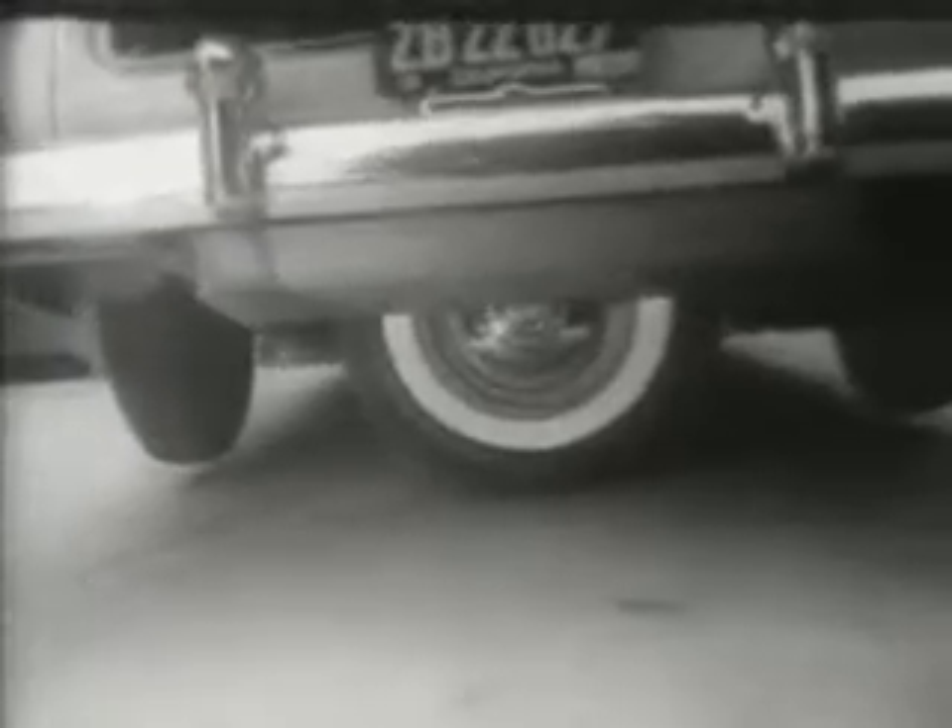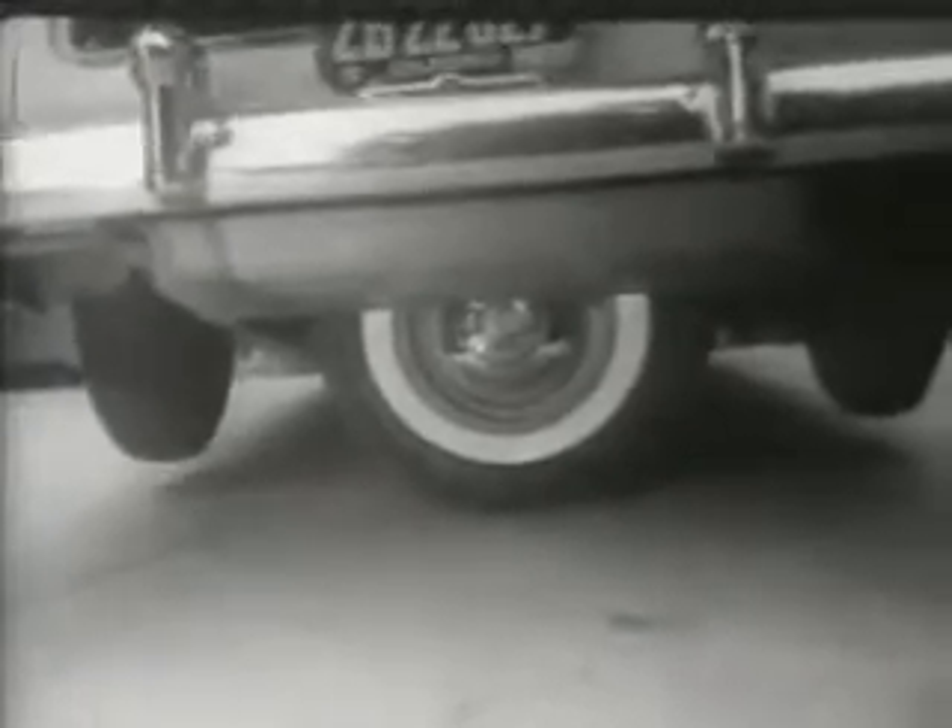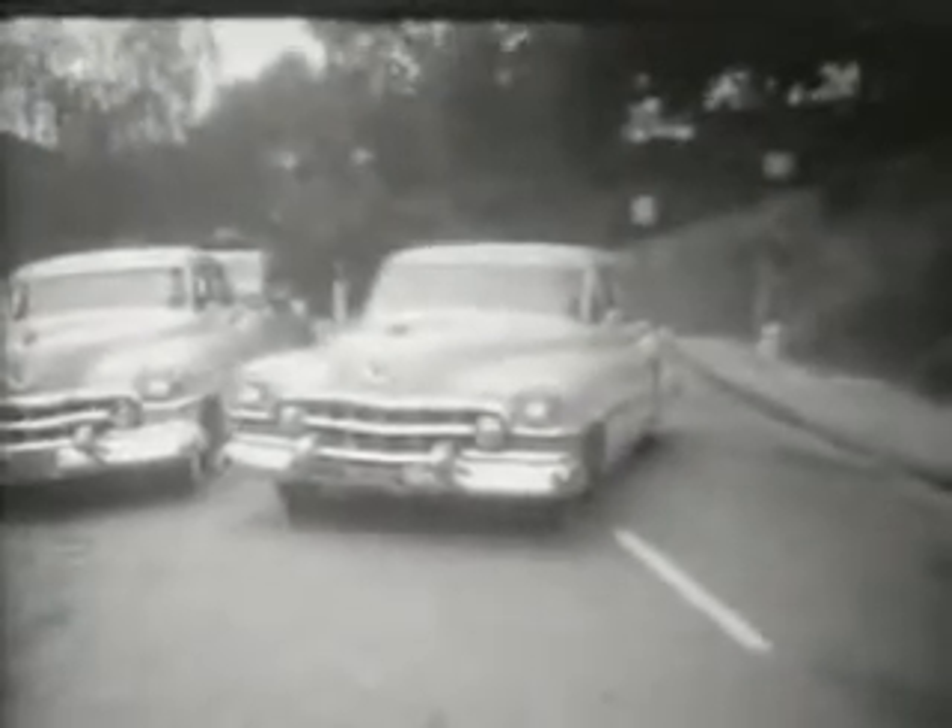Watch how it works. Taking power from the drive shaft, the spare tire swings the rear end into the clear. Then he just retracts the spare, backs into the street, and away we go.